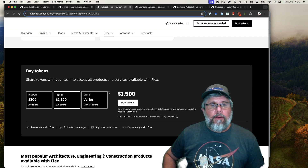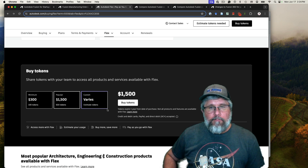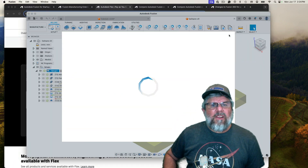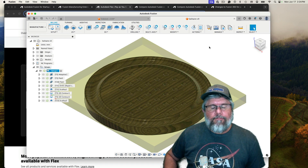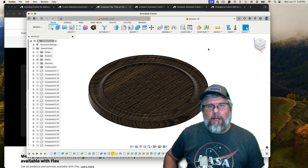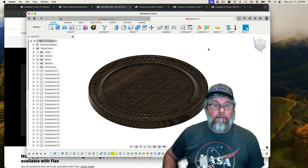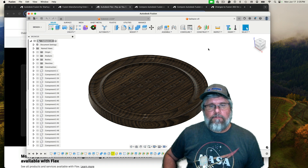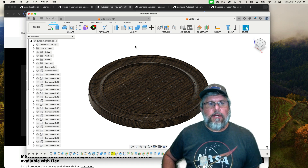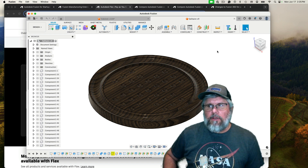Fusion 360 also has a thing they call scripts and add-ons — it's kind of like an app store for Fusion 360. You can buy or subscribe to many different plugins that let you do many different things. Some of those actually replicate features found in the manufacturing extension, and they're provided by third-party providers. You can browse through and see which features you're interested in. That pretty much covers the startup license.